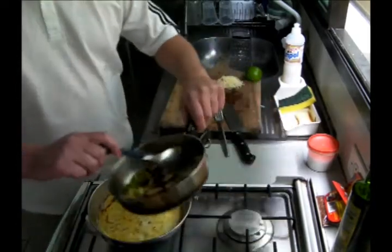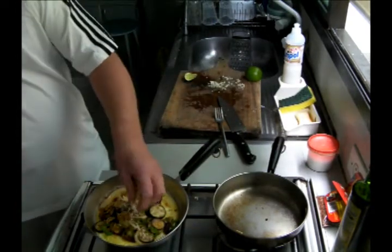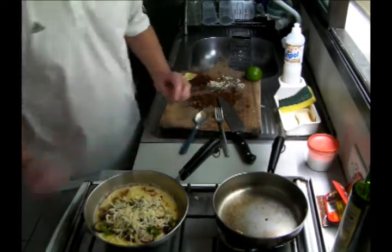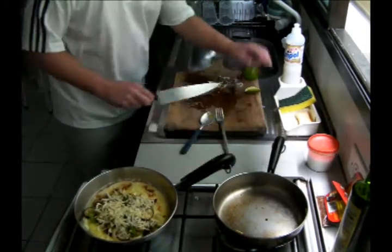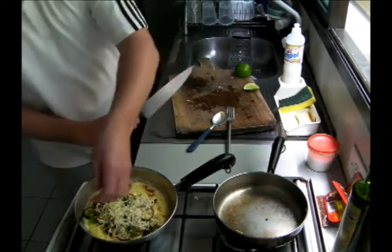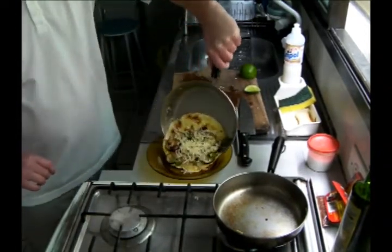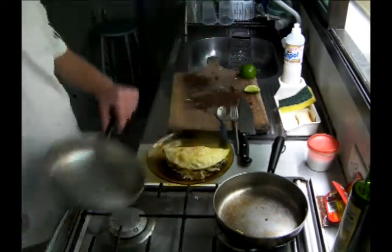Then we're going to add our filling. There's our filling. Some Parmesan cheese. Now I'm going to go ahead and turn off the heat. I'm going to get all of this cheese here. Fold it over. The cheese is going to melt.